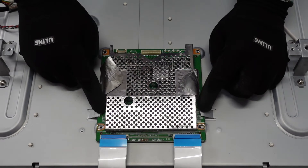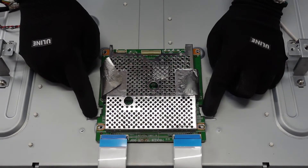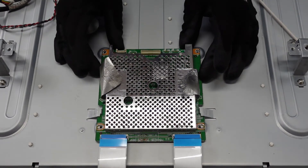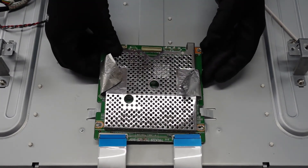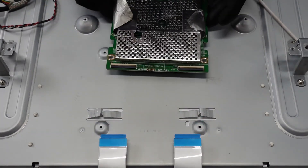Take note, there are some metal flaps right here. We're going to move this whole board in this direction so that way we can remove the PC board.